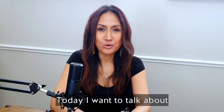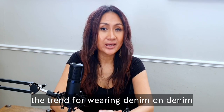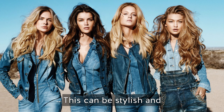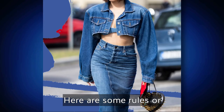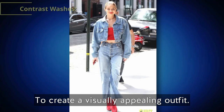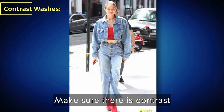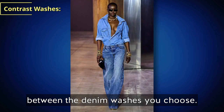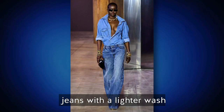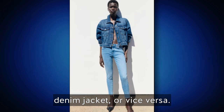Hello everyone, today I want to talk about the trend for wearing denim on denim — the double denim look. This can be stylish and fashionable if done right. Here are some rules or guidelines to help you pull off this look with confidence. To create a visually appealing outfit, make sure there is contrast between the denim washes you choose. For example, pair dark wash jeans with a lighter wash denim jacket, or vice versa.